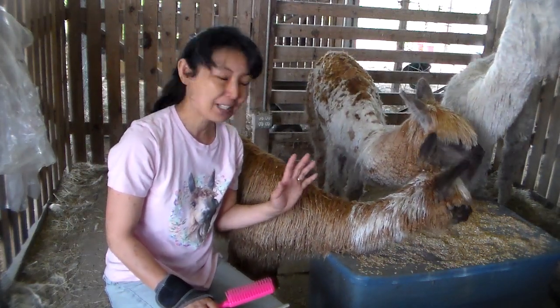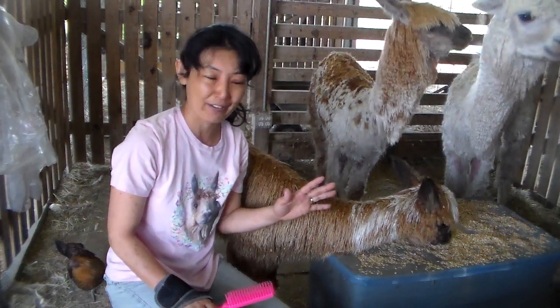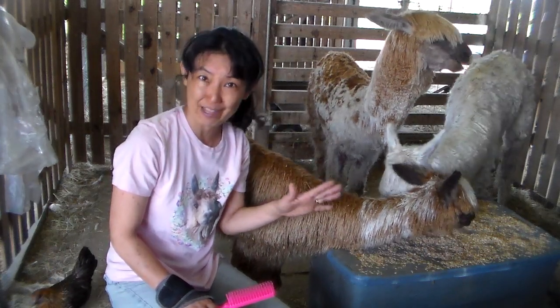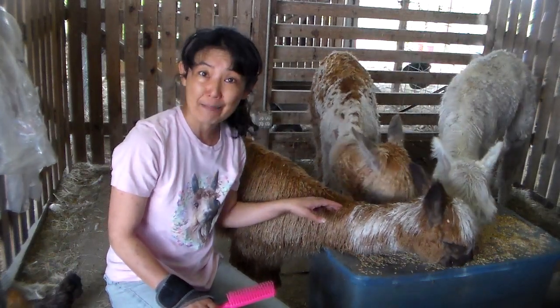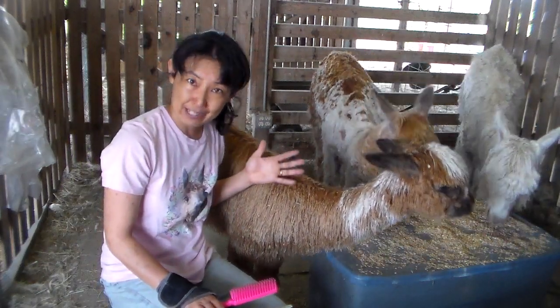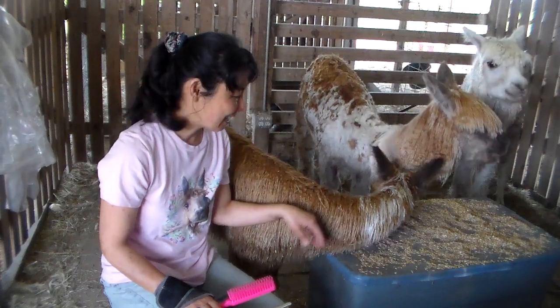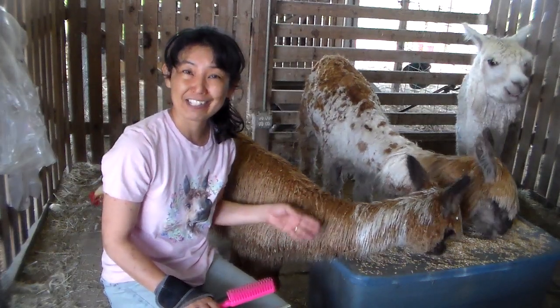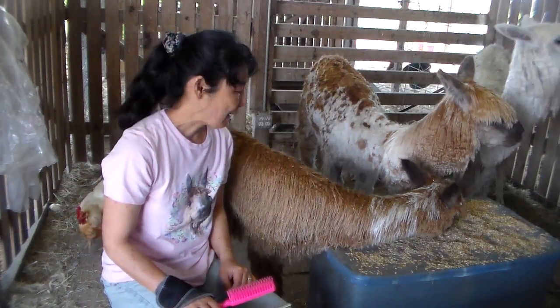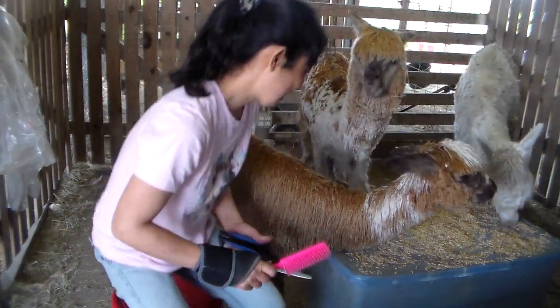The timing of when I shear the baby just depends on when they're born. If they're born in the spring, like March, I usually skip that year. But he was born in December, so it's getting long enough that I don't want him to go this summer in the heat. So this is his first year, and it's very important that he understands it's nothing scary.